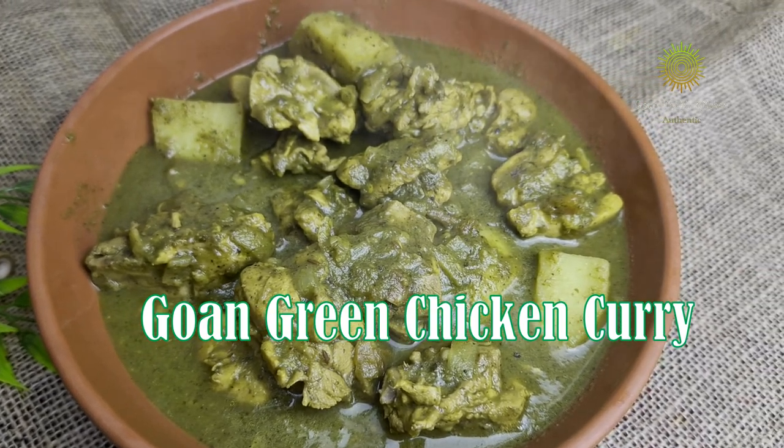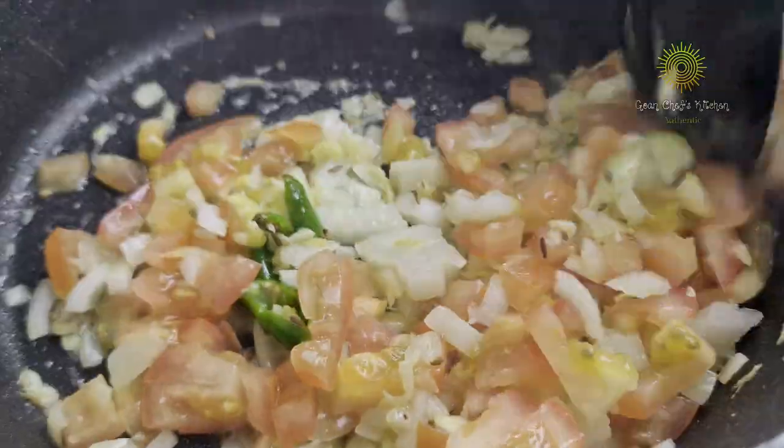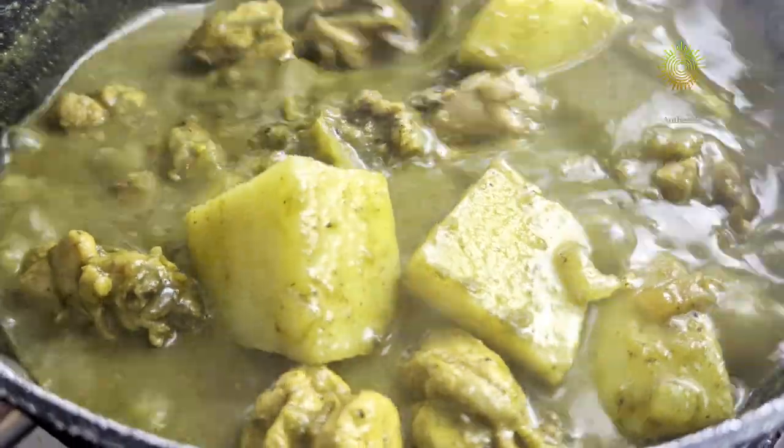And also don't forget to hit the bell icon so that you don't miss out on any of my coming up vlogs. So friends, today we are going to prepare one simple, quick, easy as well as delicious, tasty dish, which is the green chicken.